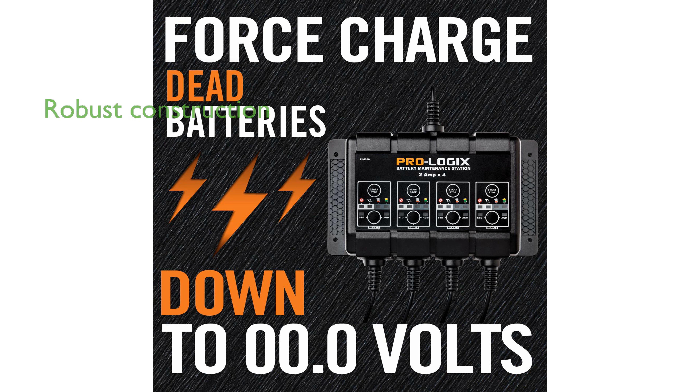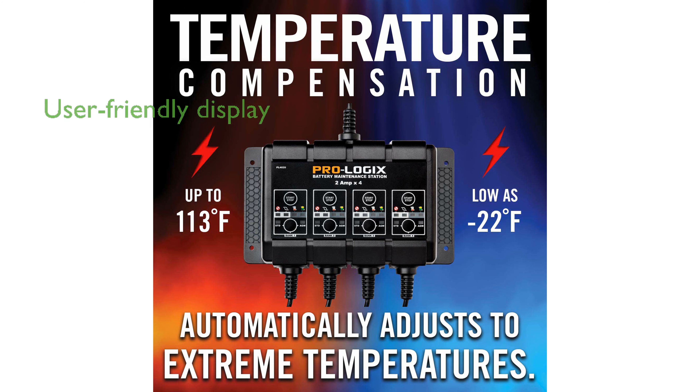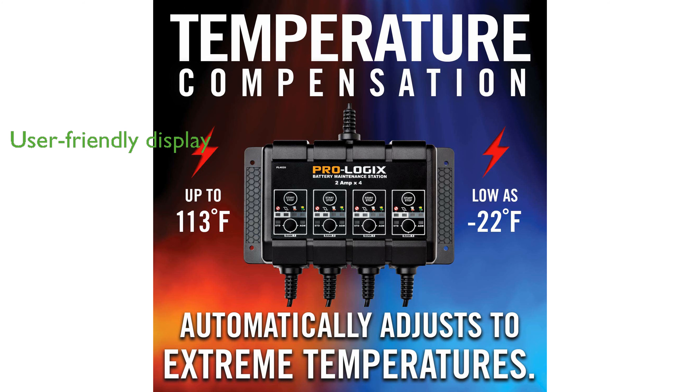Constructed with robust components, it promises durability and reliability in various demanding environments. The smart display feedback and quick setup make it user-friendly, providing clear and efficient operation for all users.